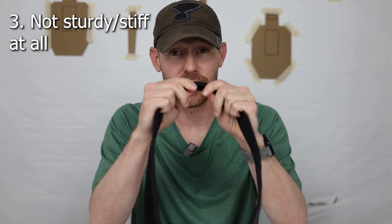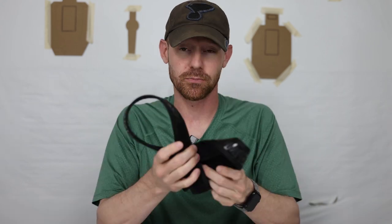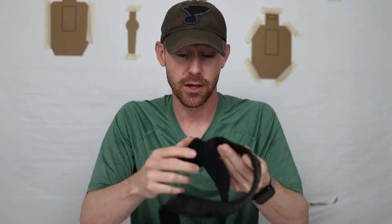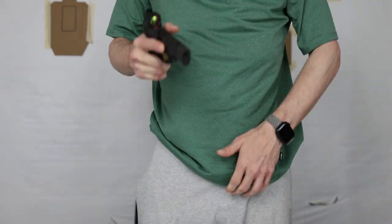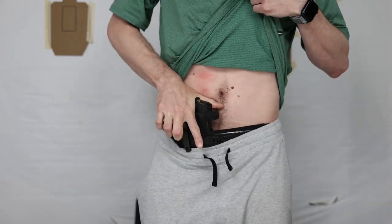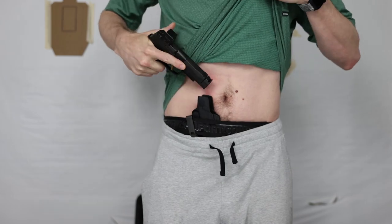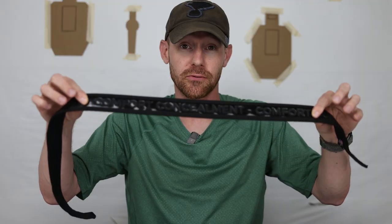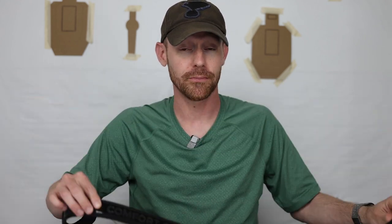Number three: it is not stiff. It's not like a normal gun belt — it folds right in on itself. It's just made out of neoprene and it's really flimsy; it comes rolled up in a ball. Some people reported having issues with the neoprene slipping up when they go to draw or when running. I've drawn from this thing dozens and dozens of times doing dry fire practice, and I have not had that issue once. The silicone on this grips onto my pants very well so it's not causing them to fall down when I'm pulling up. It's working for me, but it is flimsy.